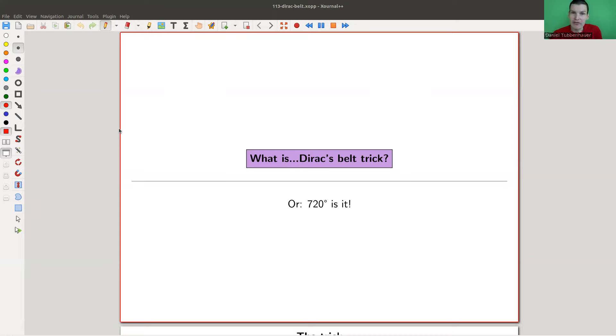Welcome everyone to my continuation of 'what are my favorite theorems,' my very biased collection as usual. Today there will be a theorem, although it sounds like there is no theorem, because I'm going to show you a trick. Whatever a trick means, it's obviously not really a trick, but it kind of fools the brain, and that's what we call a trick. It fools my brain at least.